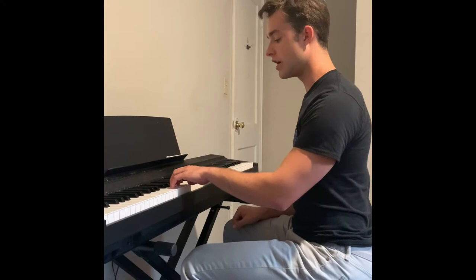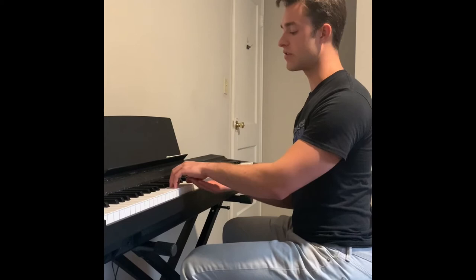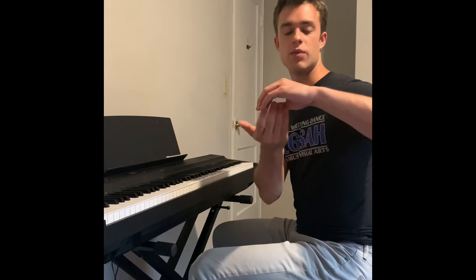Now let's move on to the hand itself, because this is where you can have a lot of problems and where you'll be focused most while playing. What I like to tell people to picture for hand position is that you're trying to keep a bubble from escaping under your hand — or think about a tennis ball or an orange rolling around on the keys while you're playing. Whatever your image is, you want this kind of rounded shape right here.